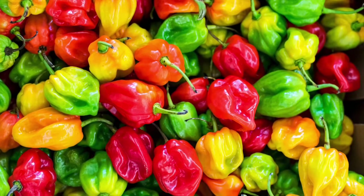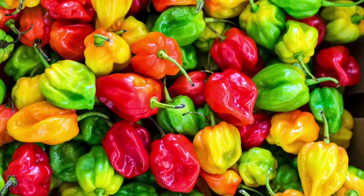This recipe will work with any kind of pepper, but the hotter the pepper, the hotter the spice.